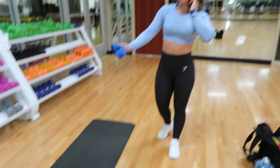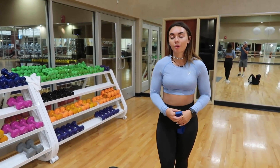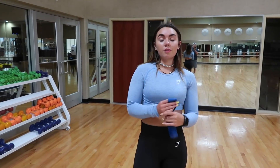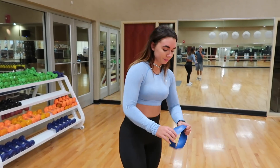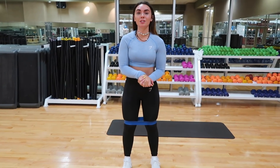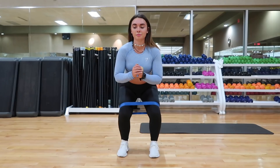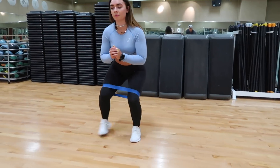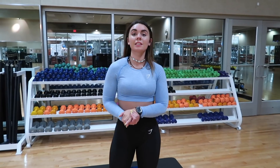I just grabbed a yoga mat, which I use for some of my workouts, and others I just do on the ground. First off, I usually start with band walks. I do three sets of 20 each way — so 10 this way, then 10 this way, and that counts as one set. I'll go ahead and show you guys how to do it, then finish my other two sets before moving on.